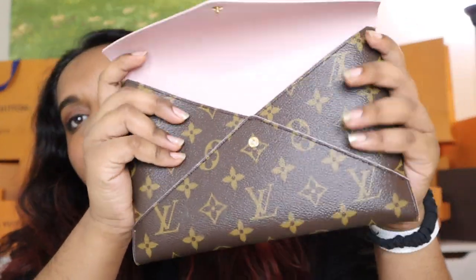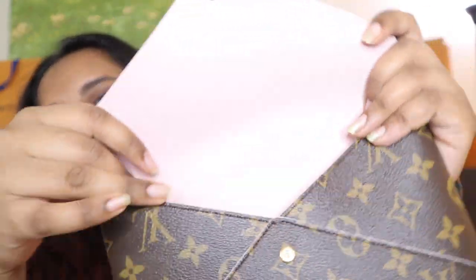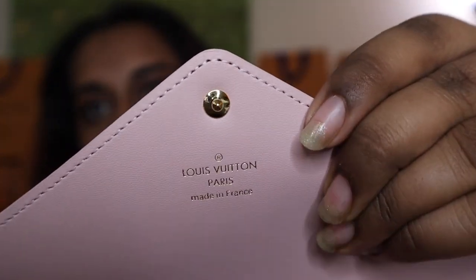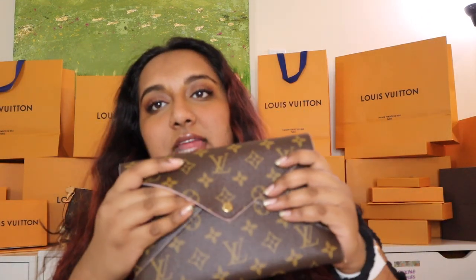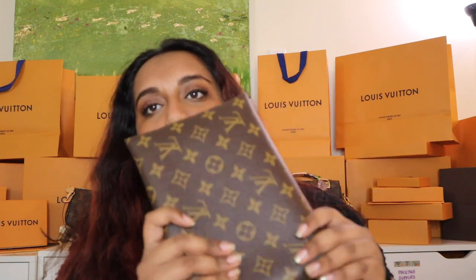The large pochette comes with a rosy pink interior with really pretty gold hardware. The only closure is a snap, and it's pretty strong — I wouldn't be worried about things falling out.